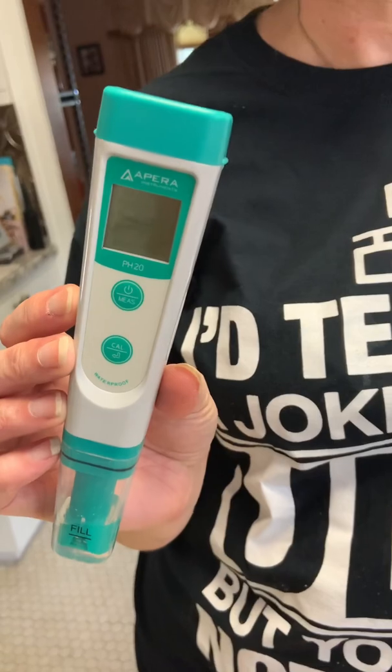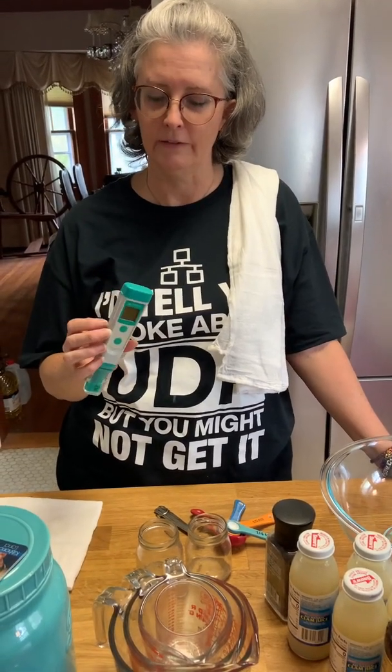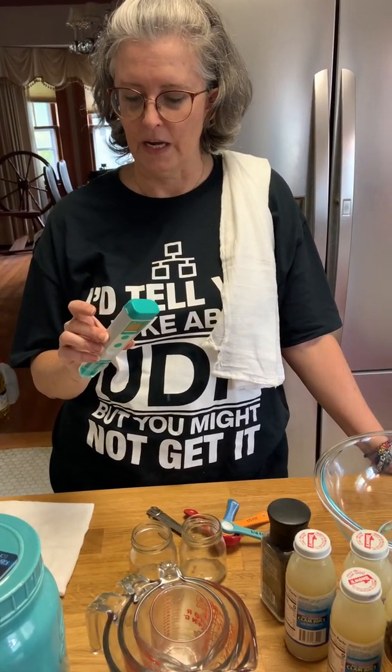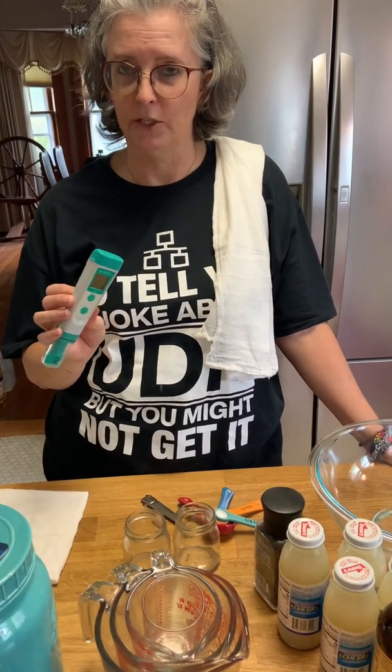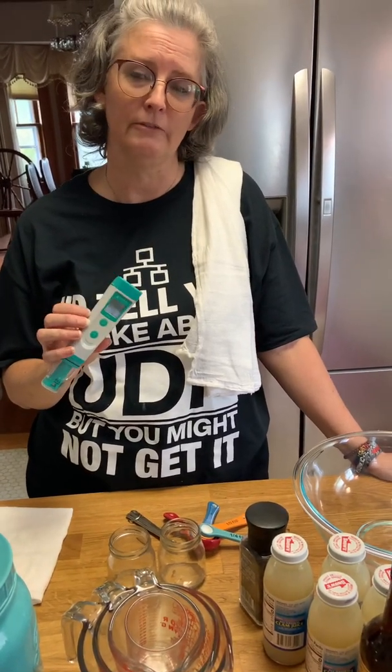We have the pH meter — mine is an Apera pH 20. Every single one of them is a little different on how you go about calibrating them, so I'm not really going to go through the calibration process because they all come with instructions. Please follow them, or your calibration is going to be off.